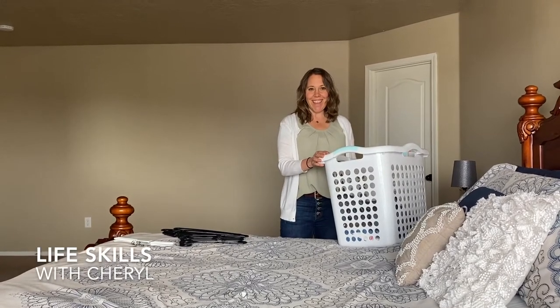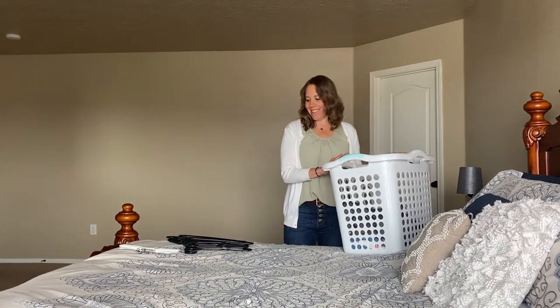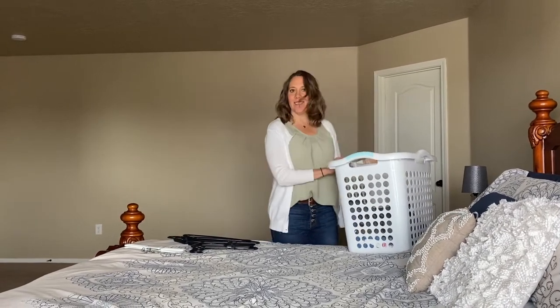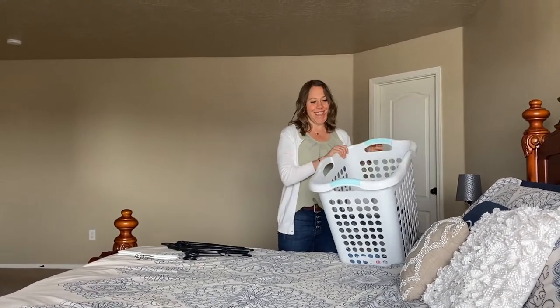Hey, welcome to laundry day! I just finished a load and I'm getting ready to hang them up in my closet. I wanted to show you how to do that today. So I've got my supplies ready — I've got my hangers and I've got my clothes. I like to hang up my clothes on my bed because I can lay them flat and get them how I need them to be before I put them on a hanger.